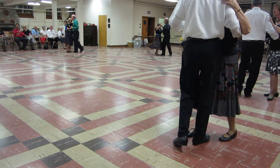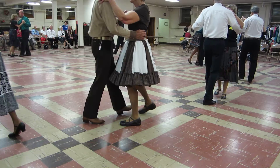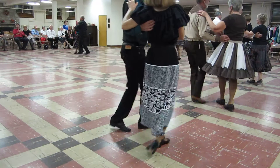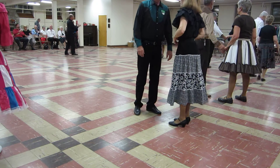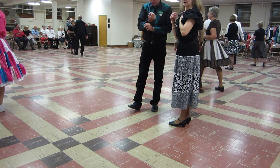Twirl two. Walk and pick up. Two forward twos. Turn to face the wall. Find four. Step apart and point. Step apart.